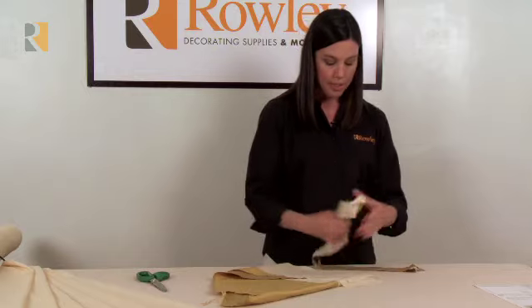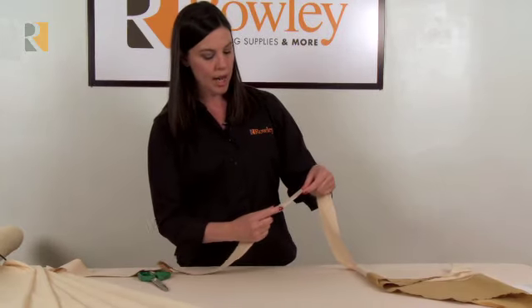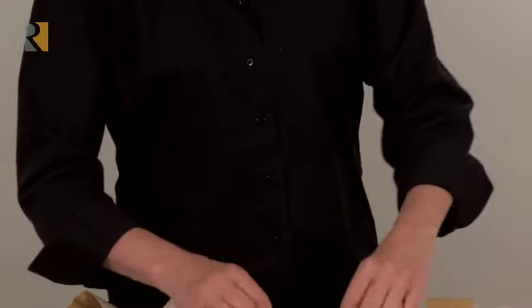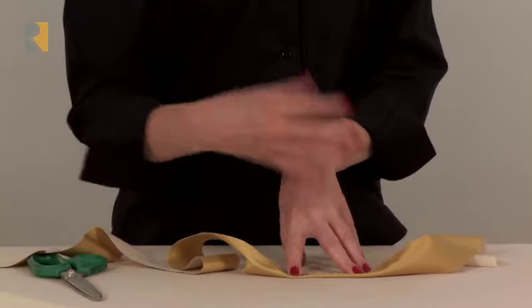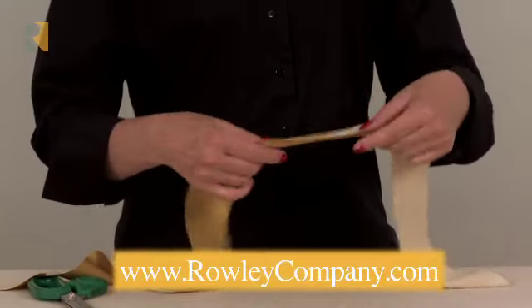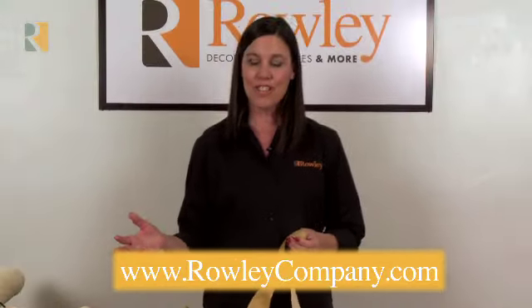But with the stabilizer ironed on, you get a really nice, clean cut edge. When you stretch and manipulate the fabric, you don't have any fraying, and it makes a very clean welt cord. You don't see any of the discoloration, lumpy areas, or twist of the cord that you're covering. It just makes it easier to work with. I think you'll love this product and all the colors, and find a lot of uses for it in the workroom.